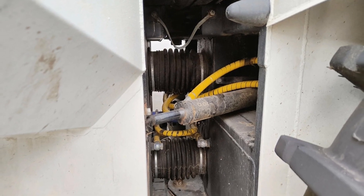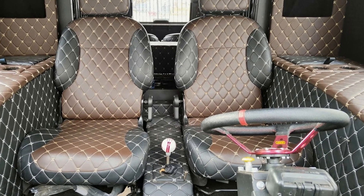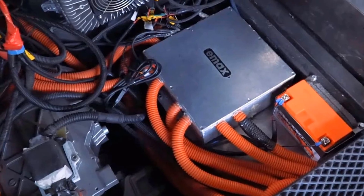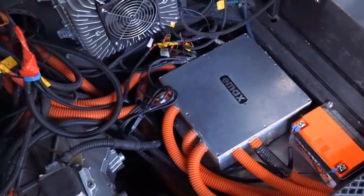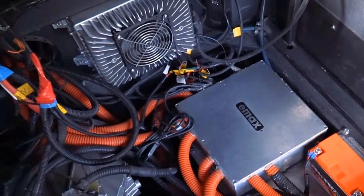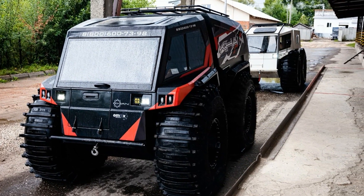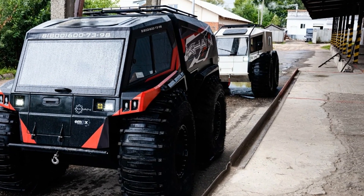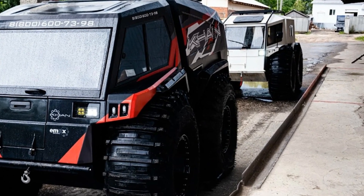Turning is carried out using hydraulics, and the all-terrain vehicle is controlled by a conventional steering wheel, which is more familiar to most drivers. It is equipped with a liquid-cooled electric motor with a power of 80 kilowatts and a torque of 254 newton meters. Batteries with a capacity of 150 kWh and a nominal voltage of 350 volts provide a power reserve of four hours off-road.